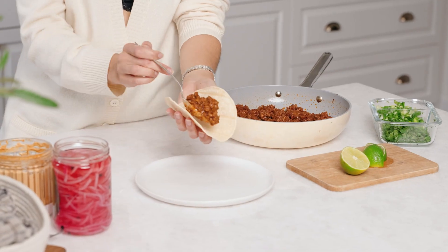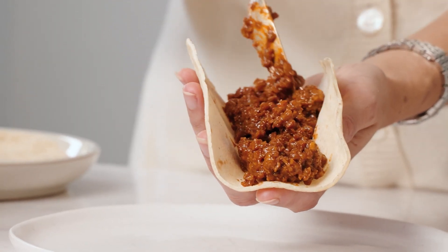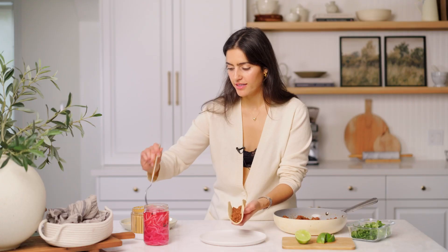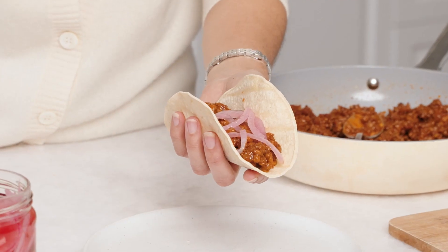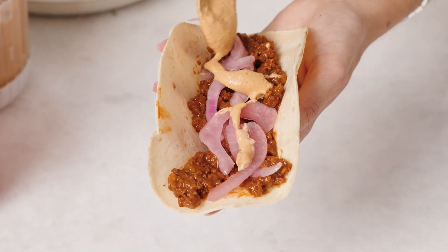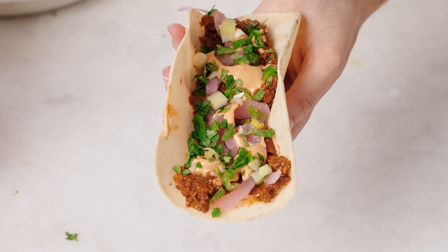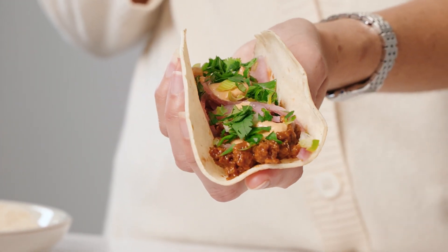We're going to add this amazing flavorful plant-based meat — look at this, you actually wouldn't know this wasn't meat, it's crazy! Then I'm going to throw on some of these pickled onions; I just love the crunch and that tangy flavor. A little bit of my cashew queso, and we're going to sprinkle with some fresh cilantro and green onion — this really adds that pop of freshness. Oh my god, I'm literally drooling — this looks so good. And voila, we've got ourselves an amazing easy taco!